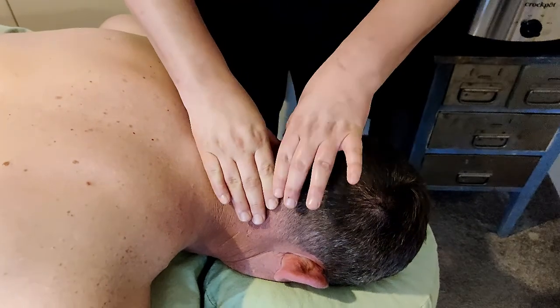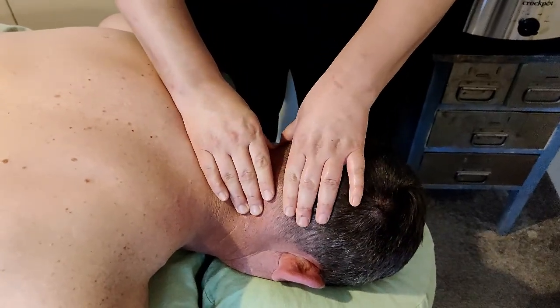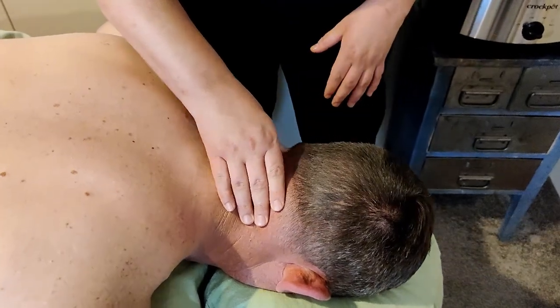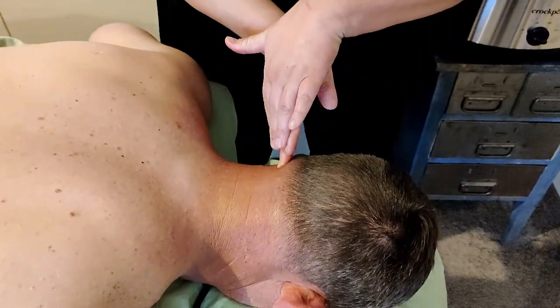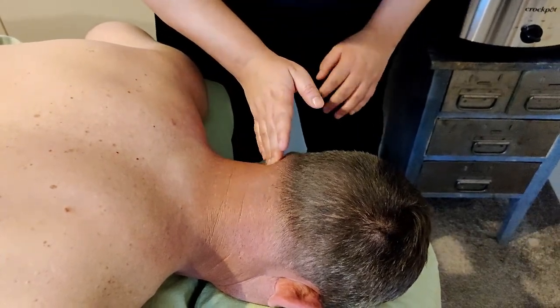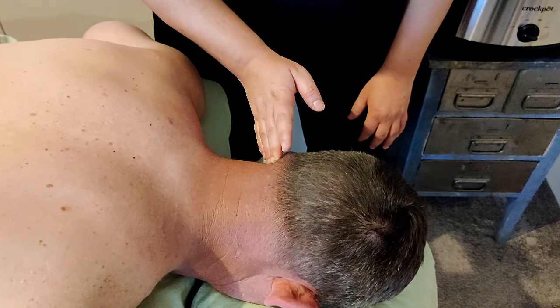You'll know when to stop because you'll feel this little nub — it's called an occiput. You'll feel it and then you'll stop right there. If you were to go any further, you'll feel how it kind of pops — it's like a little bump. So you're just going right to the edge of it and holding it.